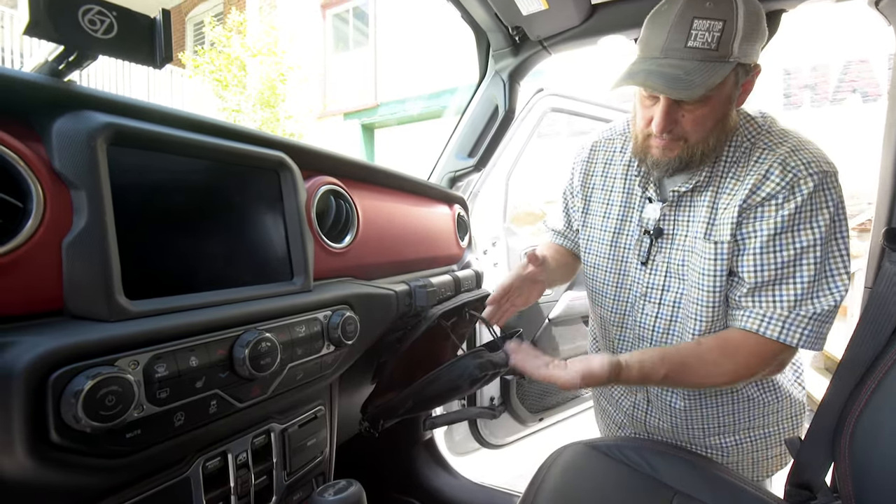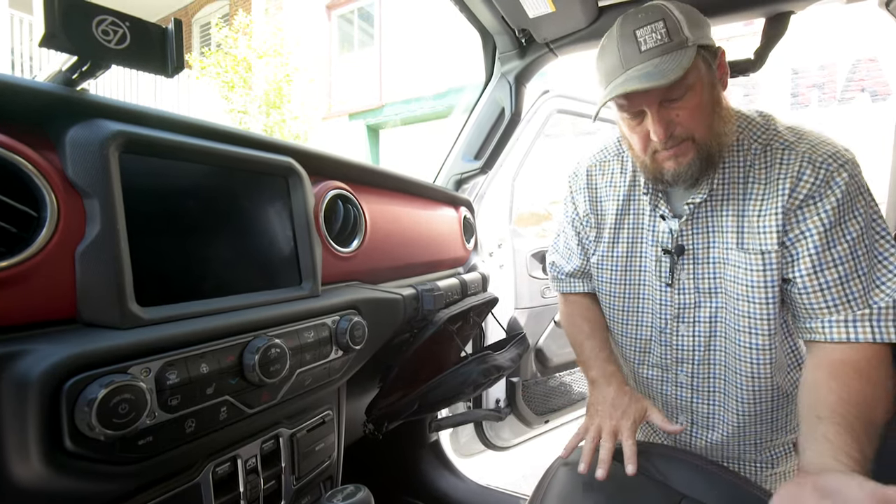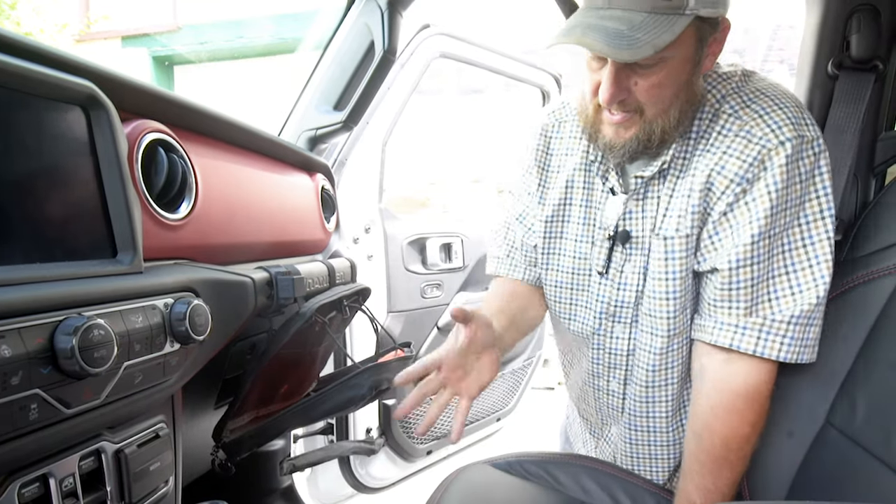You can open it up — lots of storage space in here. It's a handy spot for the passenger to keep miscellaneous stuff and keep it out of the way. It opens up and makes a nice little tray, so the passenger's got a place they can keep their stuff.